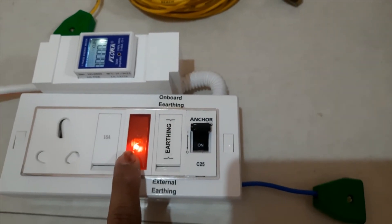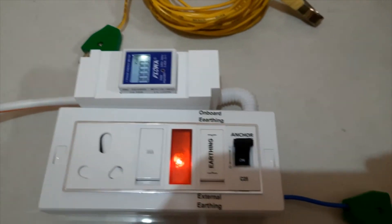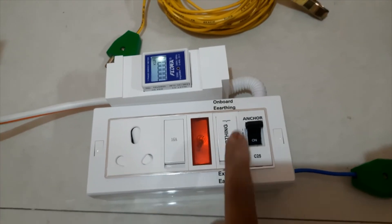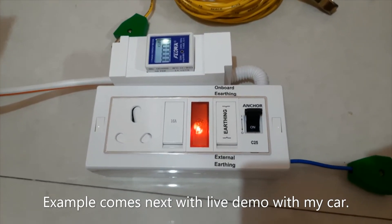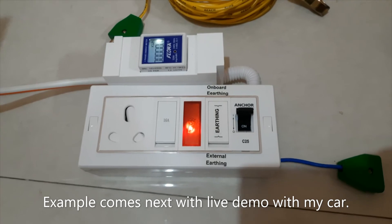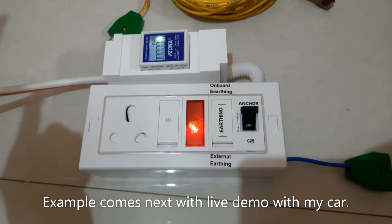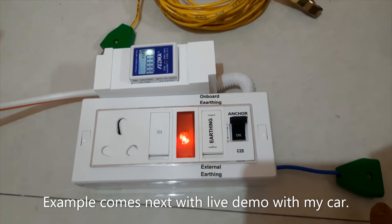Now I switch it back. You can see the main supply here has the earthen on it, so it'll work. I also want to let you know that sometimes when you have the earthen in your main connection and your car is connected and charging, even if you change the switch over, that light still turns on because you already have good earthen on your box — so there's no need to switch over. Even if you switch it over, that box will show you that this line already has the earthen. If your main supply is having a leakage, then this light will not work. So that time, you need to switch it over and use from there.